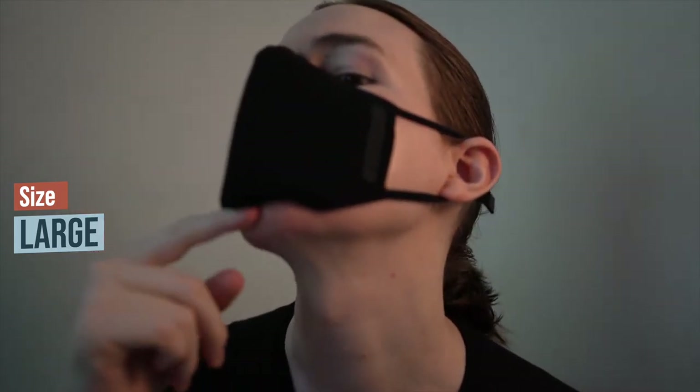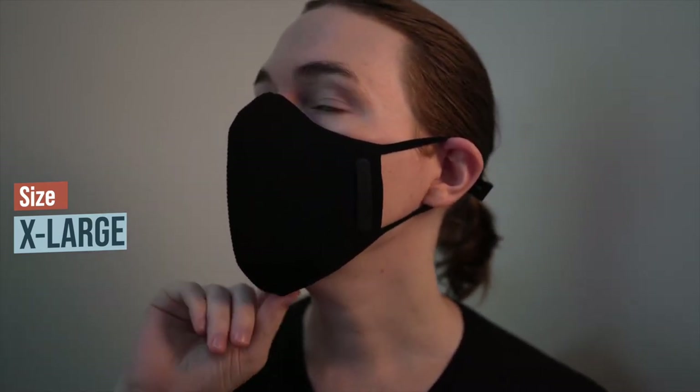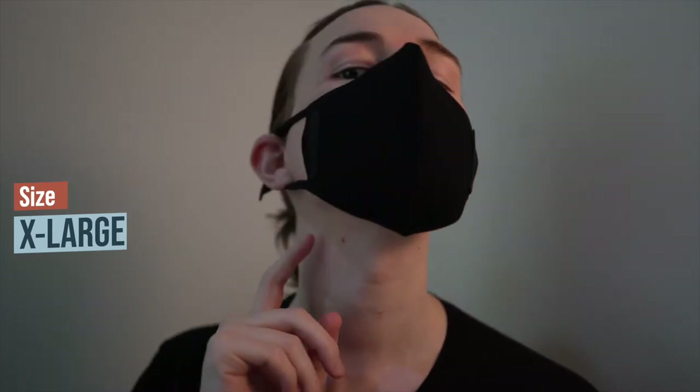So the large size did fit me, but when I open my mouth to talk or yawn the mask comes off and becomes a little uncomfortable. The extra large fits over the nose and chin and allows more room to talk and yawn without it coming off, which is more comfortable. Wearing a mask clip behind your head also makes the fit more secure, allowing for a more airtight fit overall.